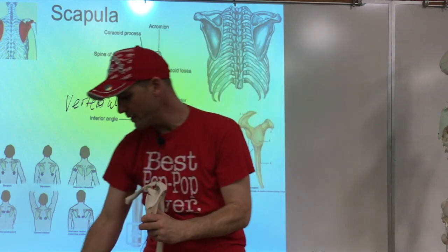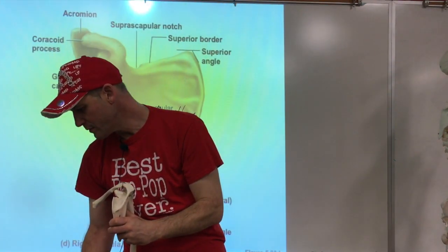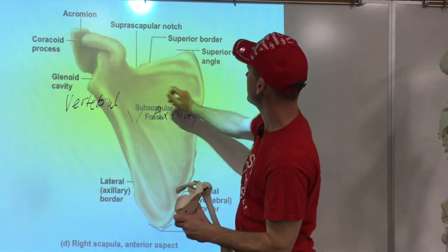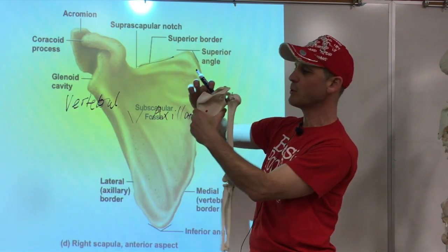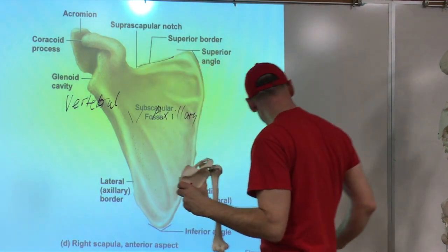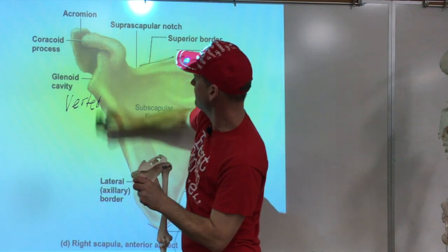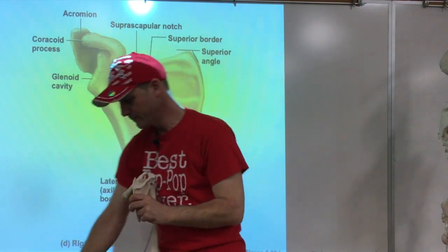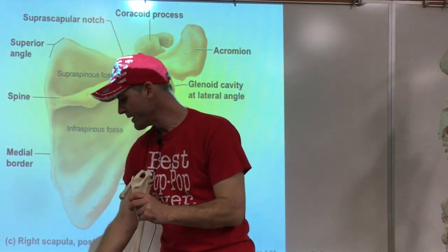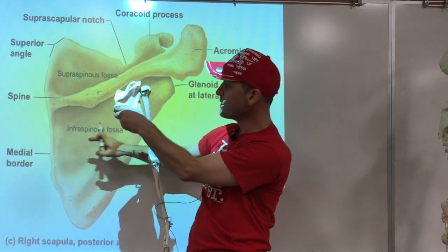We also have the superior border — the top portion here. That's the superior border. I think that one will be called out for the test because it's a little bit trickier. So to review: we have the inferior angle, the lateral border, and the medial border.